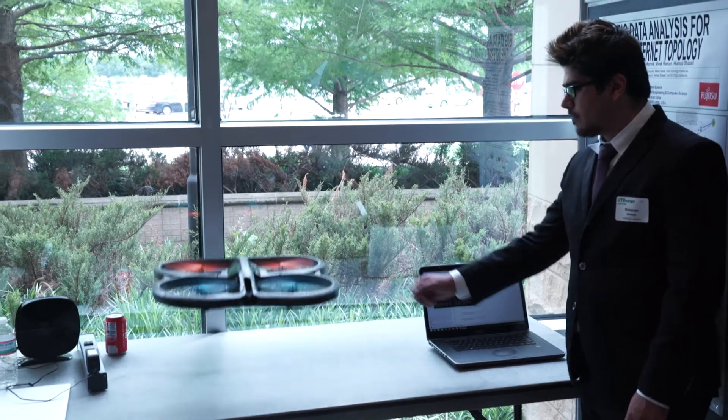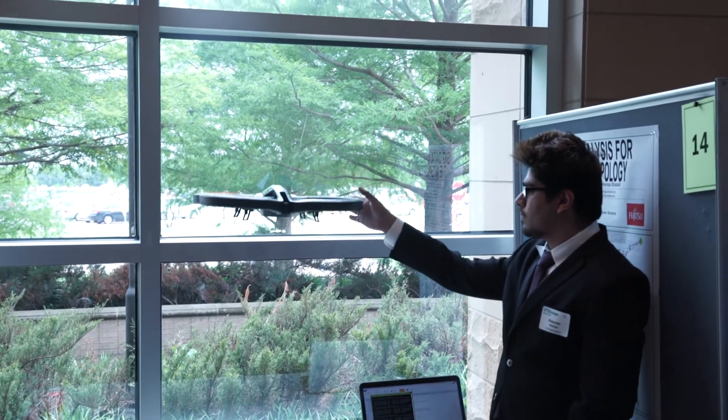Once we had mapped out the devices, what we ended up doing was we used that mapping to control those devices remotely within the network. As a proof of concept, we connected a drone and then controlled the drone remotely via a laptop.